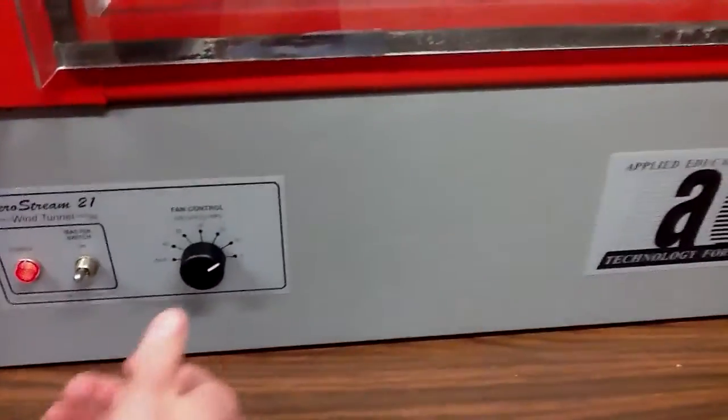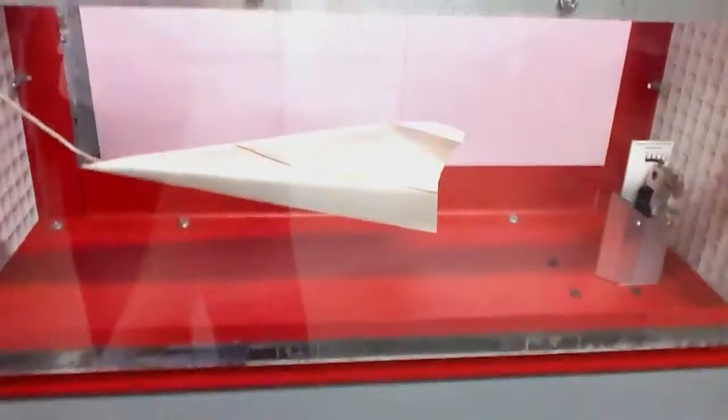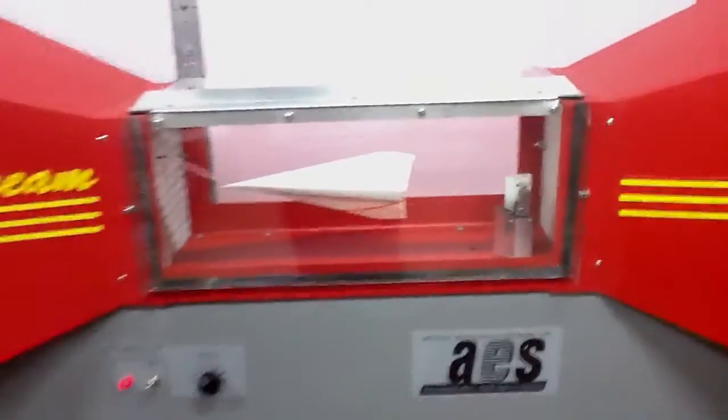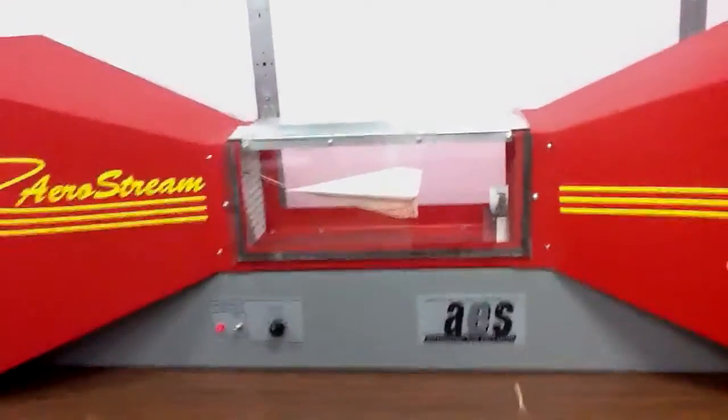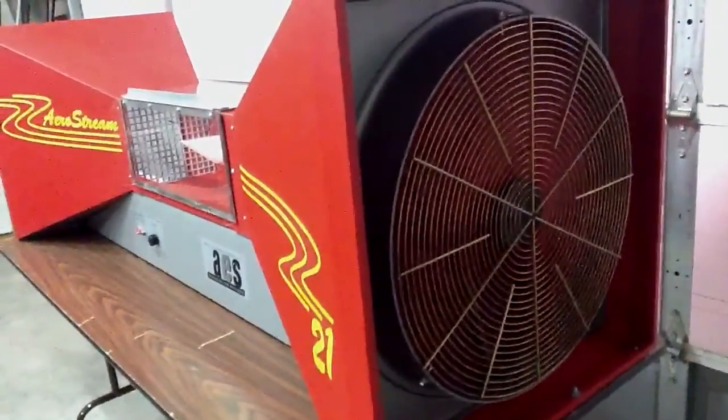So we can crank up the speed here. That's 30 miles per hour. As you can tell, it runs pretty quiet. There is the fan. On the back side, we have the port to hook up to a computer, so you can get readings on drag.